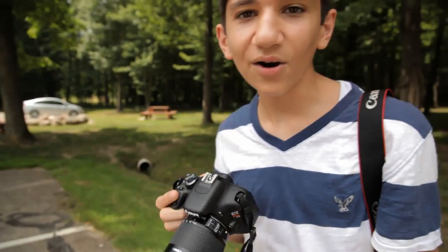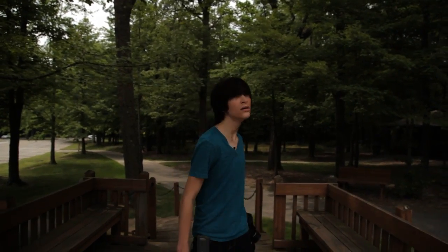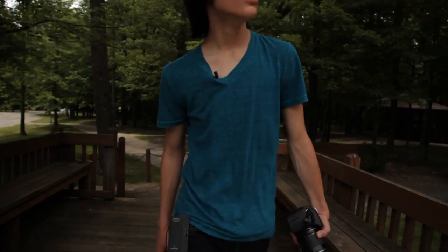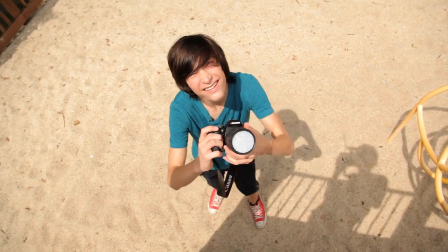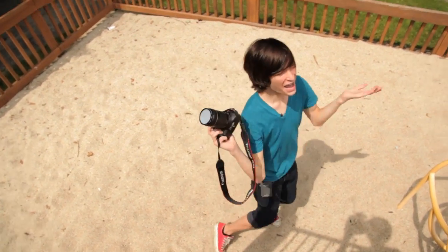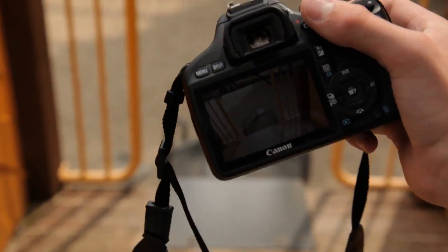Parker is terrible, guys. Now Parker is going to be taking some sample pictures of the park right over there. Wow, this park is sweet! Let's take some photos. Look at that white balance — that white balance is sweet.